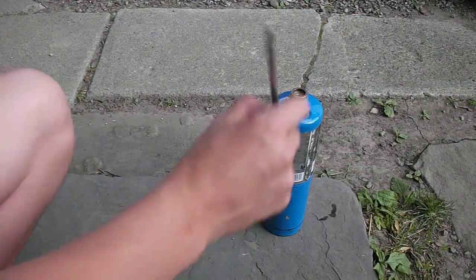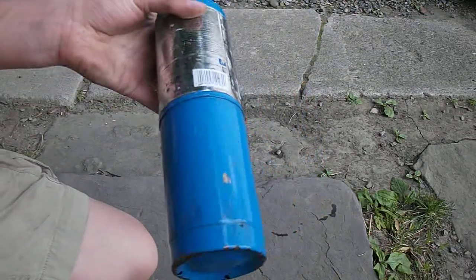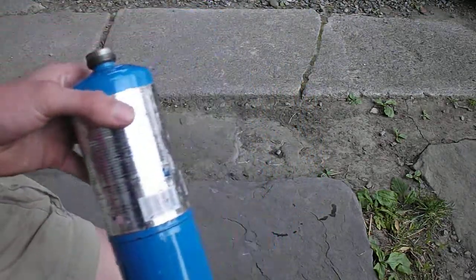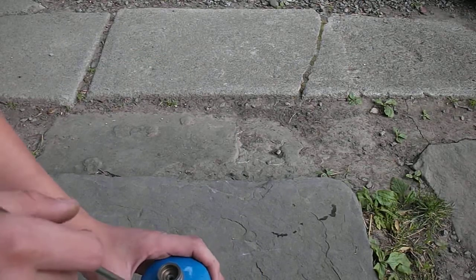Hi guys, this is another episode on my channel. In this episode I'm going to tell you how to turn an old propane tank into a working crucible for melting copper, aluminum, brass, and everything.